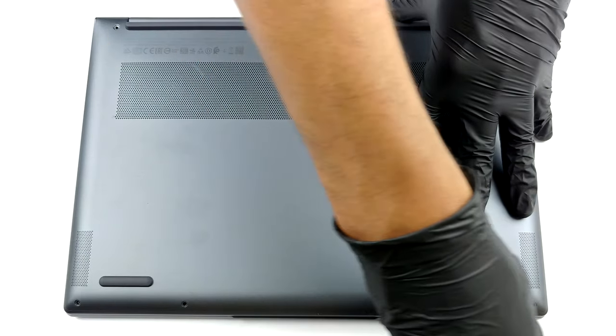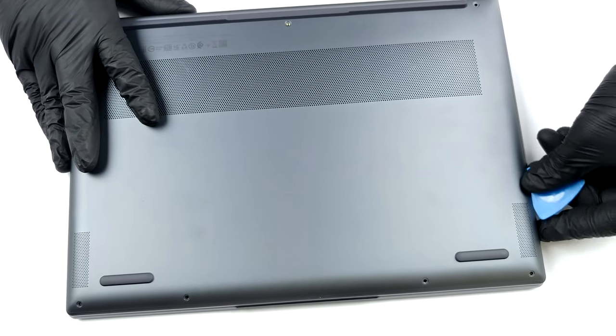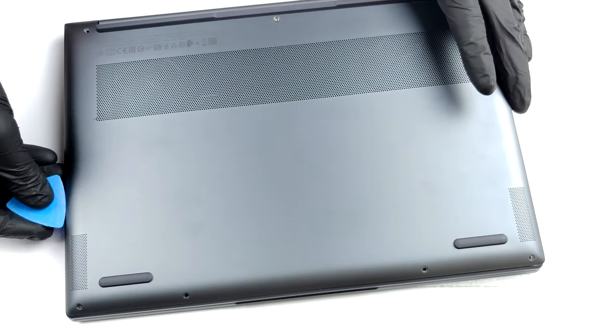This notebook's bottom panel is held in place by seven Torx head screws. After you undo them, you need to carefully pry the panel with a plastic tool. Then you can lift it away from the chassis.